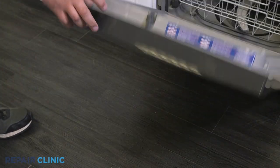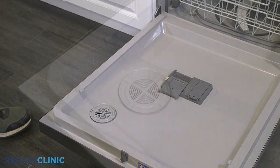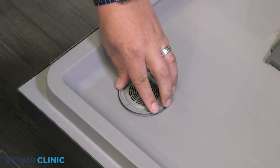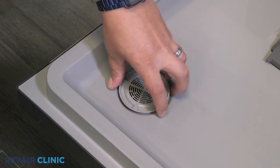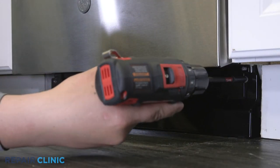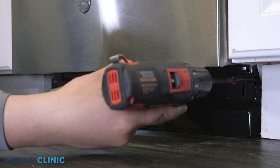Open the dishwasher door and use the pliers to loosen and unscrew the vent, then remove it. Using the drill driver, unthread the two screws securing the toe kick and set it aside.